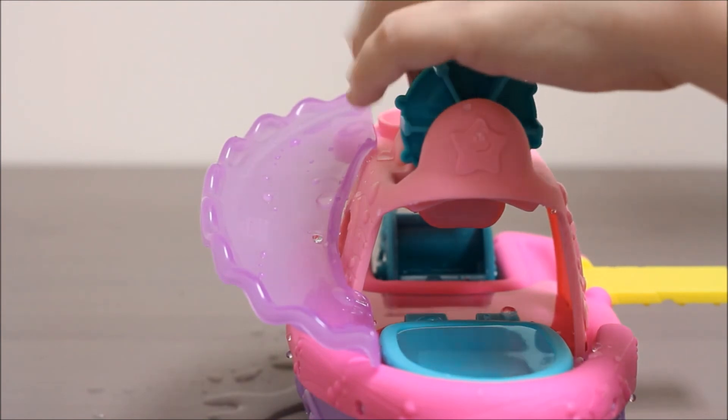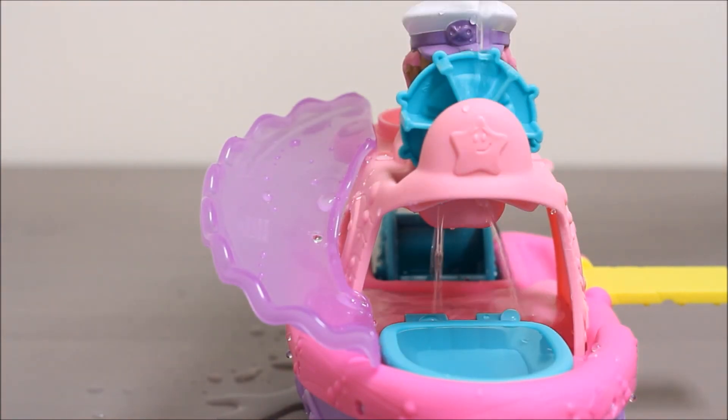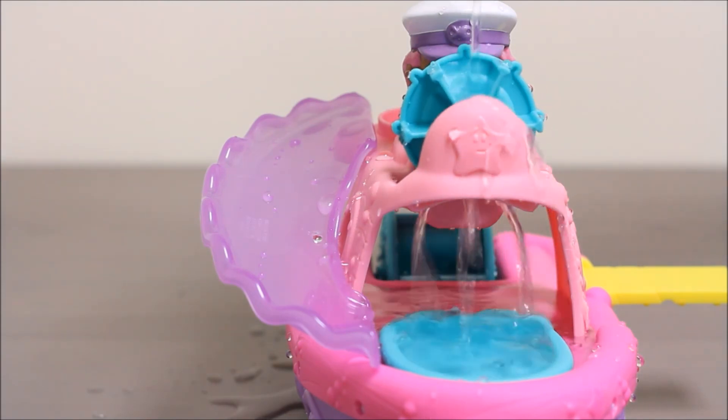You can also put Molly up here and pour water through her wheel on top, and it goes right into the boat. Wow, that's really cool.